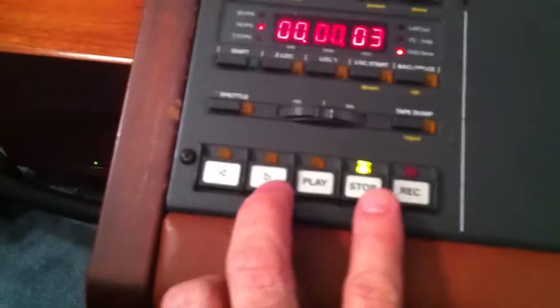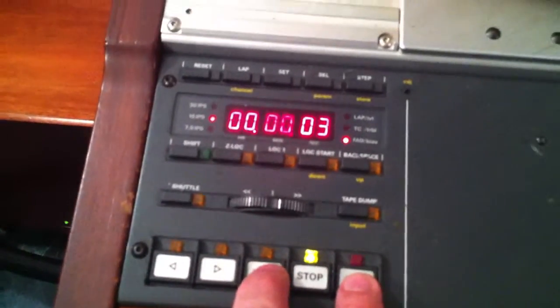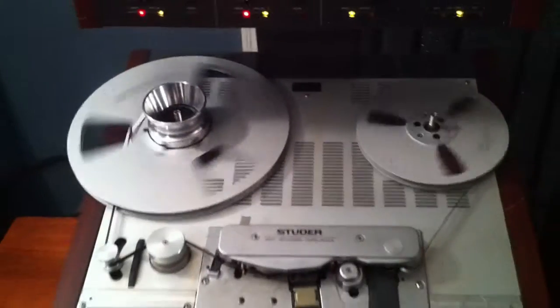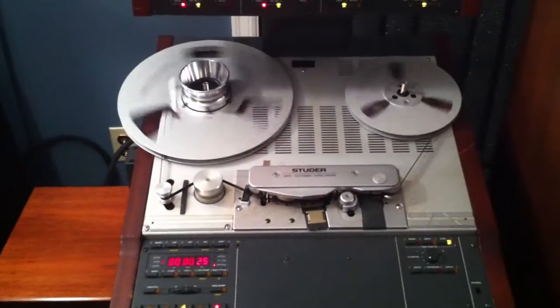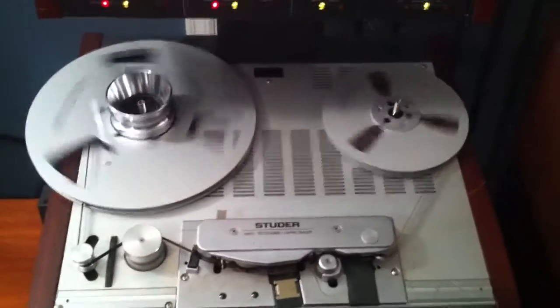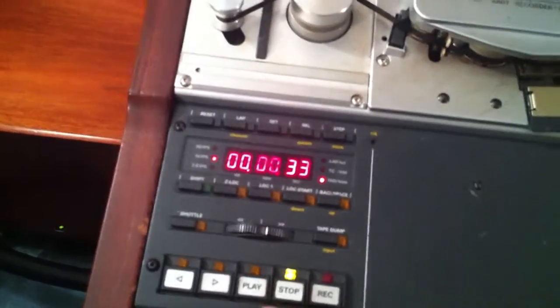We're going to hit the play and record buttons together and we will monitor this through our monitoring and the speaker on there. Now we will stop the record.